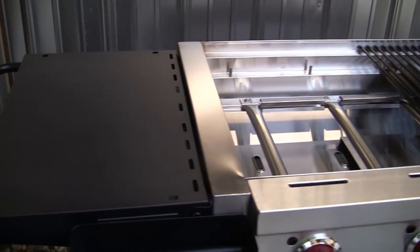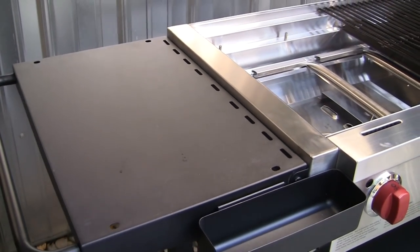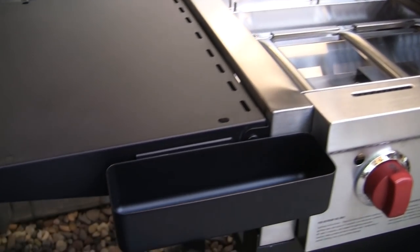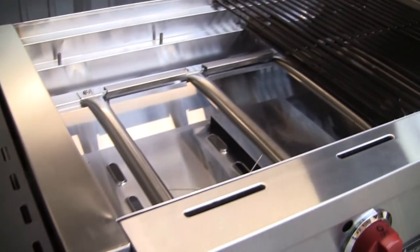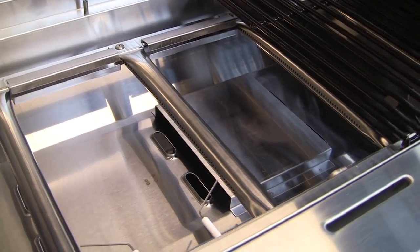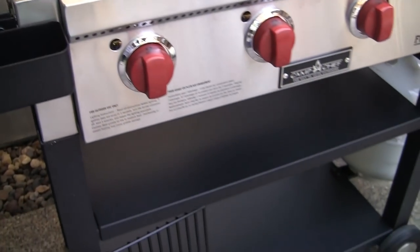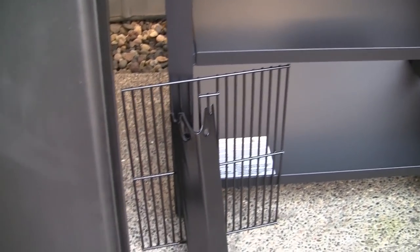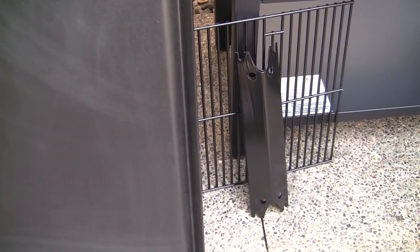Each of those side shelves are 19 by 15 inches. There's also grease management with a nice grease bucket, and there's also one down below that, and then the wheels so you can roll it around, two nice shelves below. The other legs have some screw-out levelers on them.